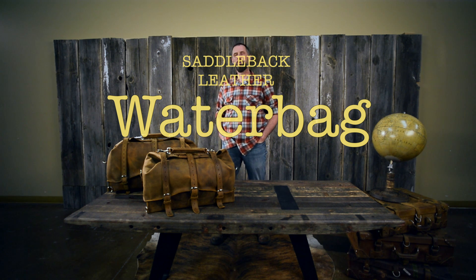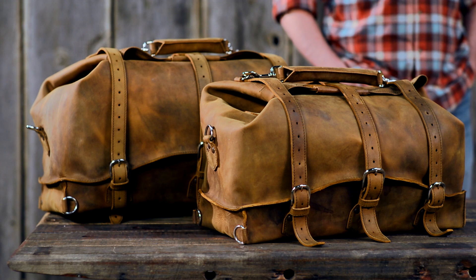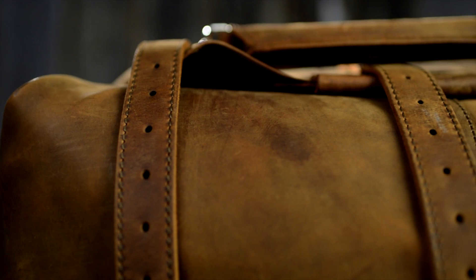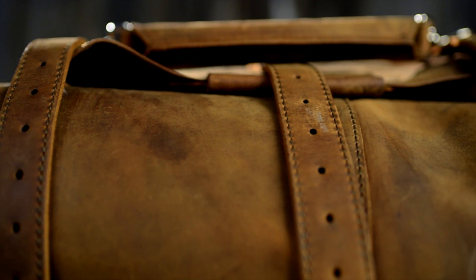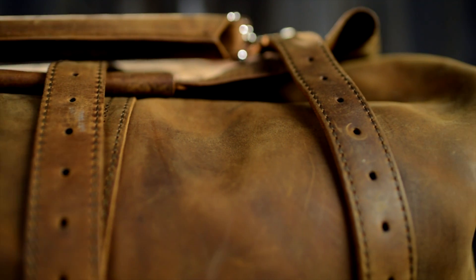I grew up whitewater rafting on the Deschutes River. They'd have us put all of our valuables into this bag to keep the water out — they'd roll it and seal it so no water could get in. I thought that was so cool, and when I started this leather thing I said I'm gonna do that. I'm gonna call it a water bag, and here it is.